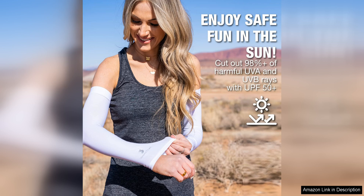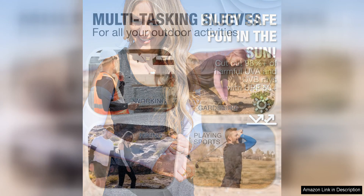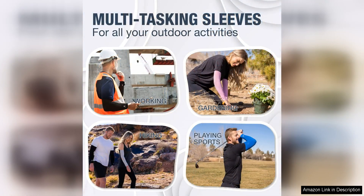The sleeves are easy to put on and take off, and they stay in place during even the most intense workouts. The stretchy fabric ensures a snug fit without feeling too tight or restrictive. Plus, they are machine washable, making them easy to clean and care for.